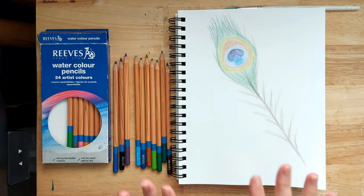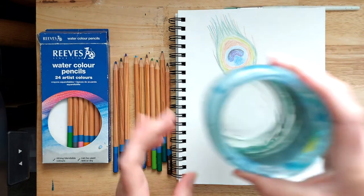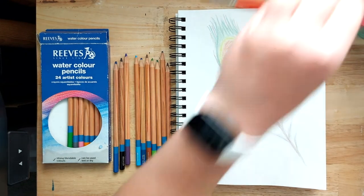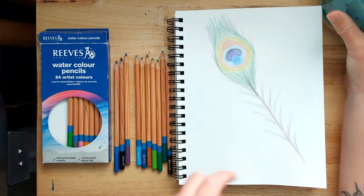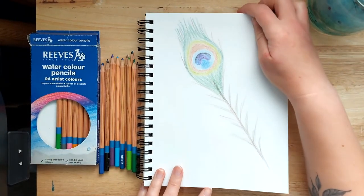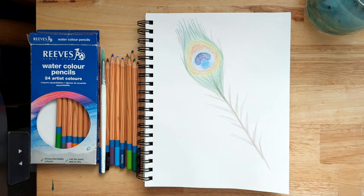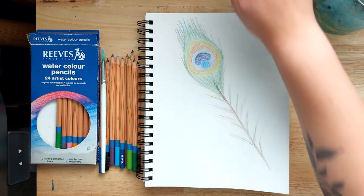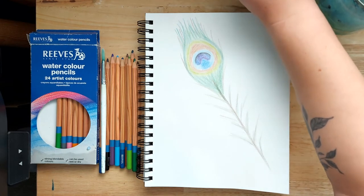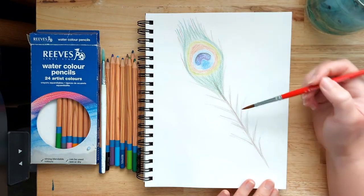At this stage you could easily just leave this as a coloured pencil drawing, but I'm going to add a little water to blend out some of the colours and make them a bit more vibrant. Get a little bit of water on your brush — the important part is you don't want it too wet, as it'll make the colours run too much. I'll start at the bottom here.